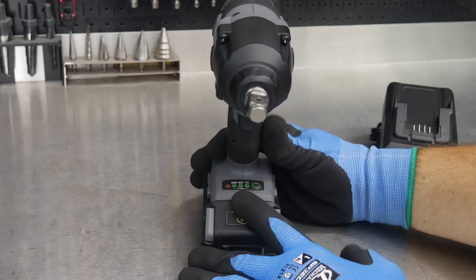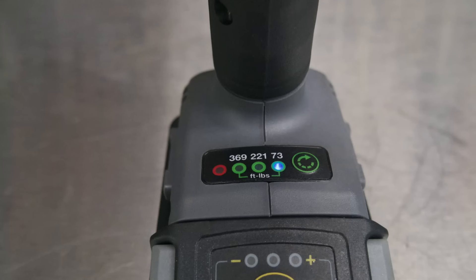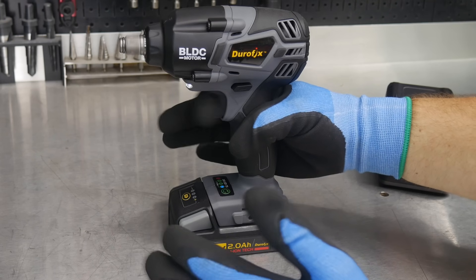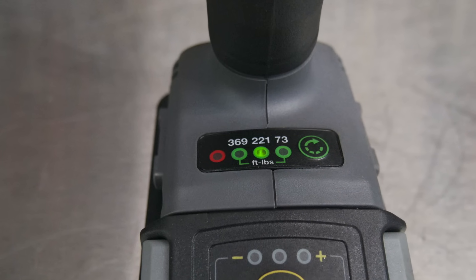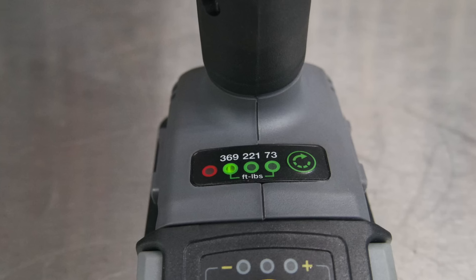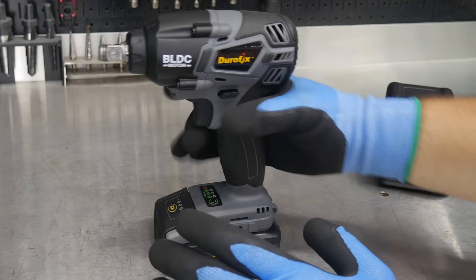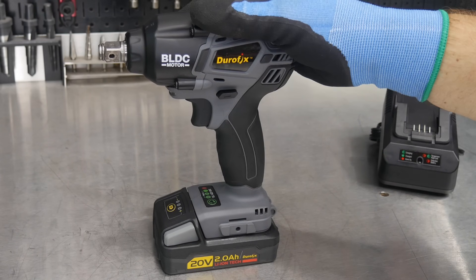The tool has three speeds with a variable speed trigger. Speed one goes zero to 1500 RPMs, speed two goes zero to 1800 RPMs, and speed three goes up to around 2000 to 2100 RPMs. Impacts per minute go all the way up to 3000, varying with how much throttle input you give it.